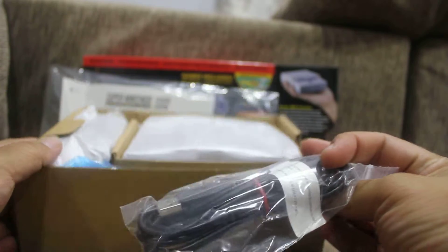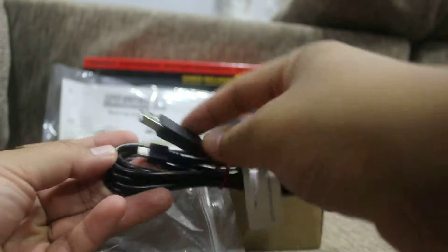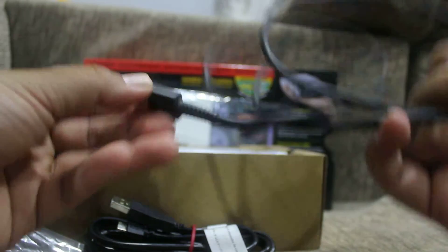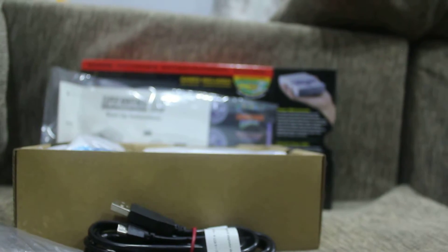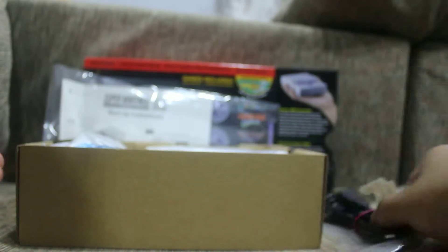And we have a USB cable. I was wondering if these have the Nintendo branding like the Switch ones — but no, it's just a generic cable. The Switch cable, for example, has 'made in the Philippines' printed on it and you can see the Nintendo name, which is cool. But they're not doing that on this Classic Edition.